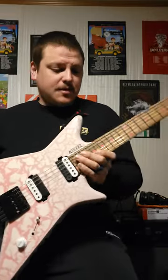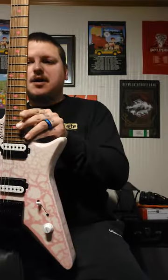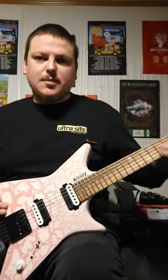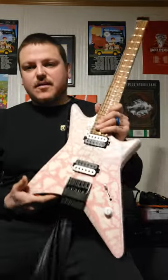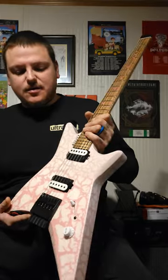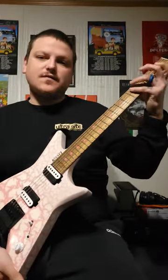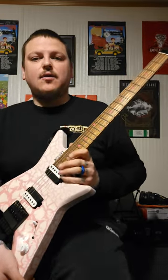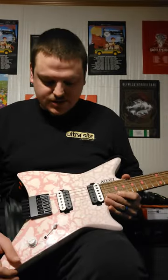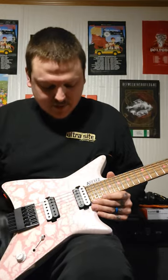And finally, this isn't something really just to the Type X — it's also for any model — but it's the Compound Radius. This has made me fall in love with this guitar. I would probably get it on every build going forward, honestly. It's a 12 to 16 up here, and I noticed a playability difference like that. It was amazing.